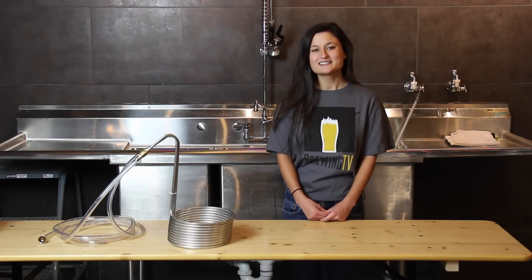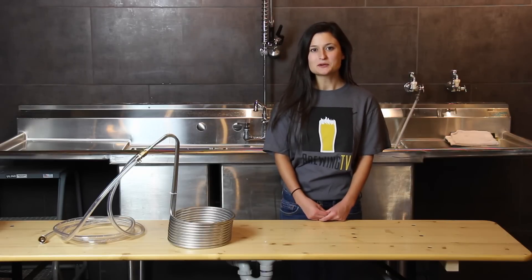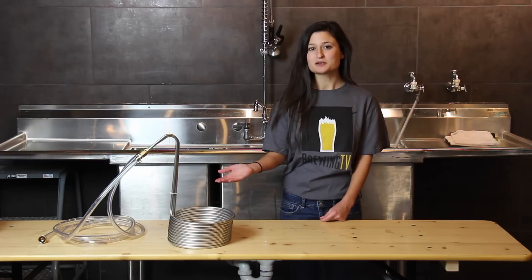Hi, my name is Alyssa with Brewing TV, and today I'm going to be talking to you about chilling your boil the right way with the Silver Serpent Immersion Chiller.